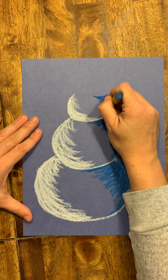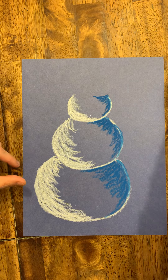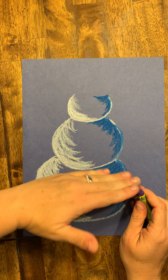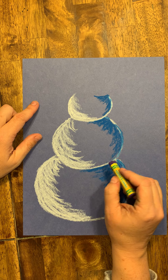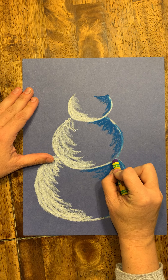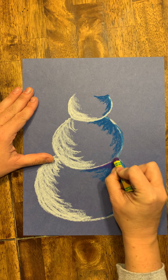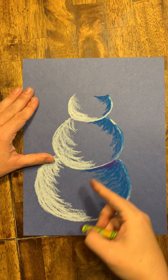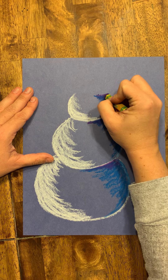Because the snowballs also curve underneath, there's another shadow at the bottom of each ball. Right at the top of the bottom edge of each snowball, you're going to put just a little bit of purple — not the whole way down, just a little bit of purple right at the top of that curved underside.